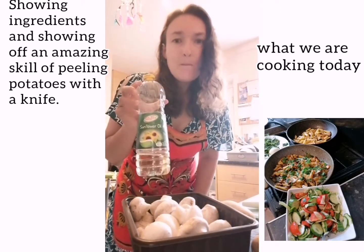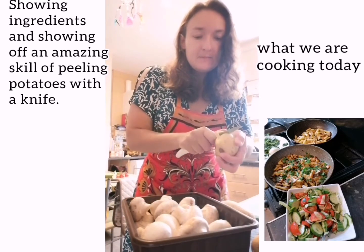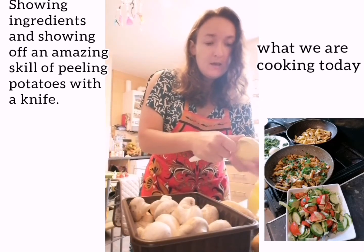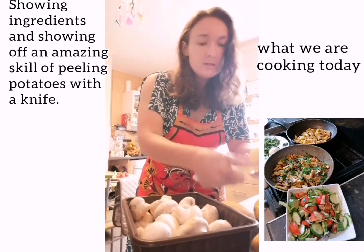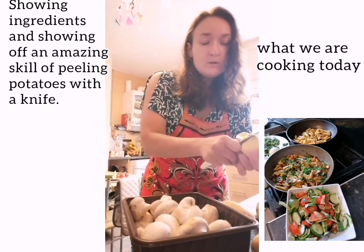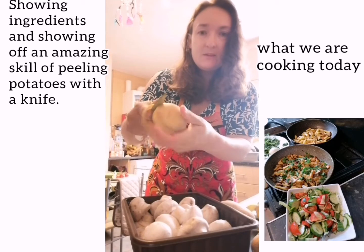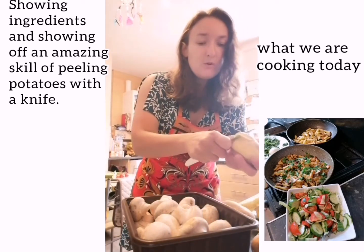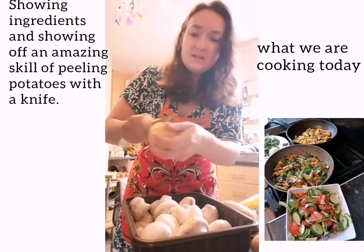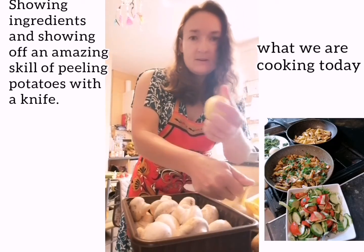Now I'm going to peel potatoes, and I peel them with a knife without a potato peeler. You have to have really fine motor skills for that. The way I learned is because when we went to summer camp in Russia we had duties, and one of the duties was peeling potatoes for nearly the whole camp. So I'm just doing it like that with the tip of the knife. My mum always tells me off for cutting off too much skin, but it's easier because you're cutting off the bits inside as well.